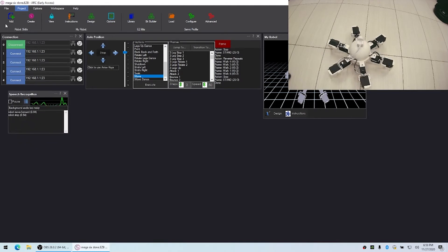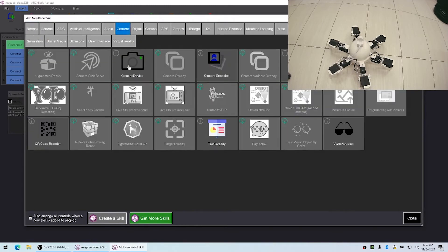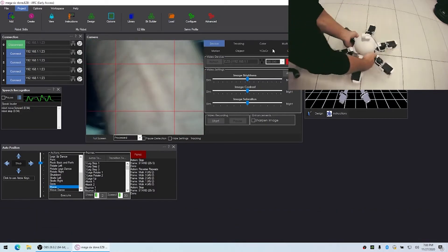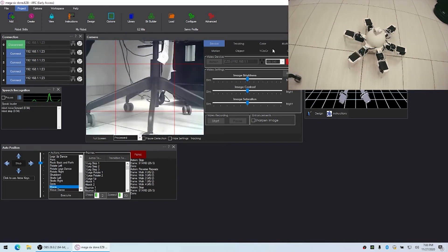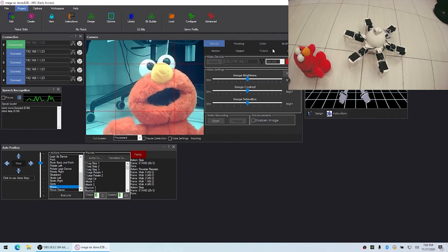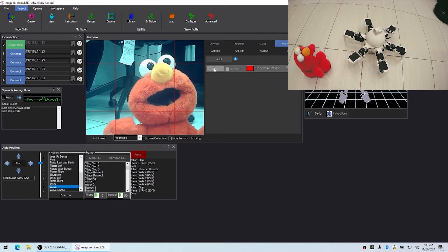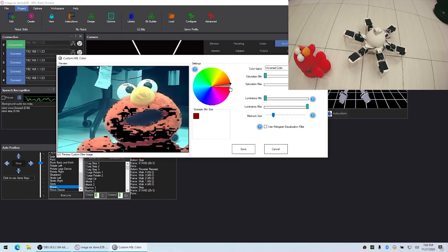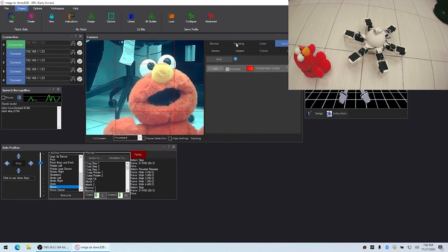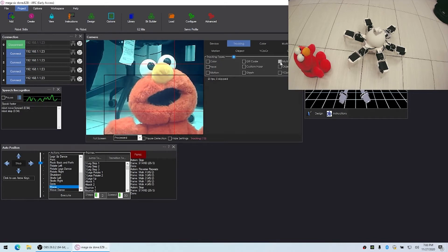This robot has a camera, so I can demonstrate how the camera skill also takes control. We'll connect to the camera, then make sure the robot can see a color — I'll turn the robot around and put a Tickle Me Elmo in front of it. We'll go into the Multi Color tab and fine-tune to only see the color we care about, which is the Elmo. Once configured, the multi-color tracking recognizes the object.